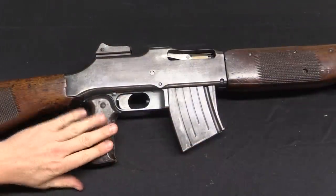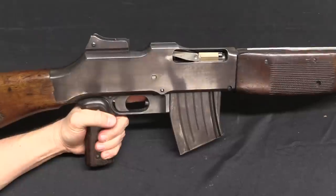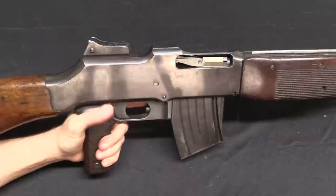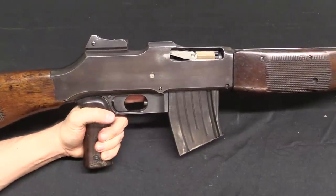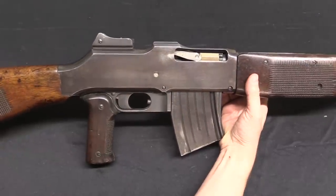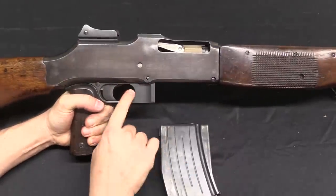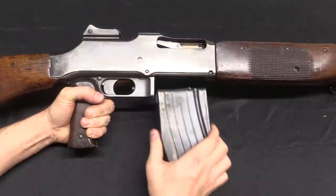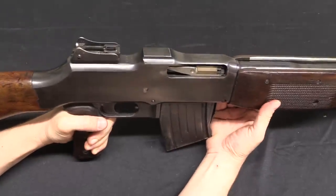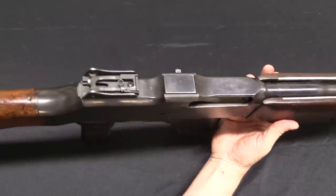First off, the pistol grip on this thing is fantastic — way better than the American non-pistol grip versions of the BAR, and frankly way better than the small pistol grip that both Colt and FN would end up using later on. This thing is great, very good for controlling the gun. The magazine release, not quite so great — this is still the early pattern, a button in the front of the magazine well. It's important to think of this as a 1919 pattern of BAR, commercially designed and sold by Colt, so you get a lot of those early elements.